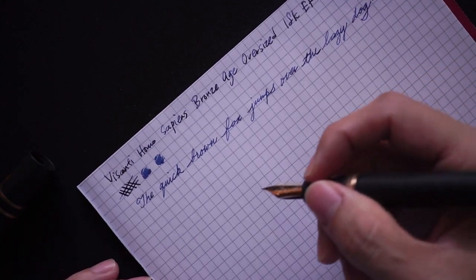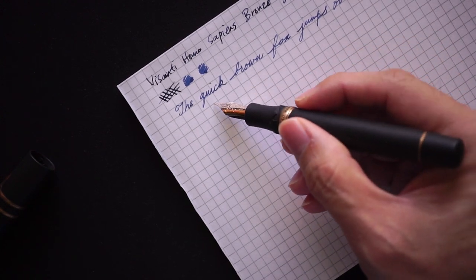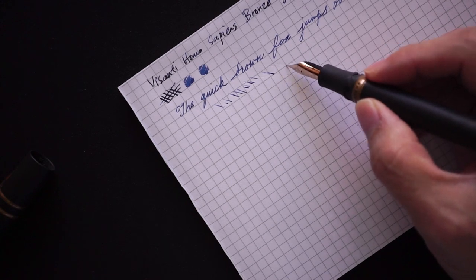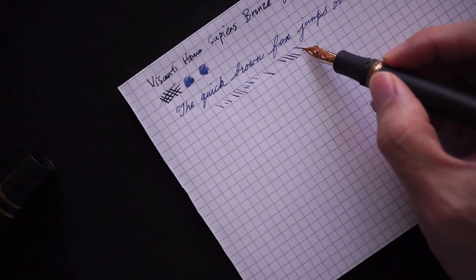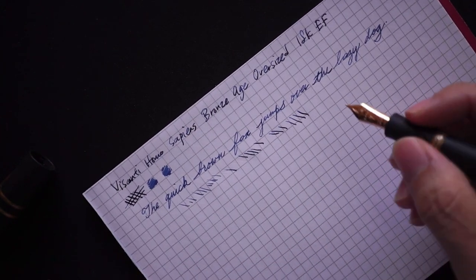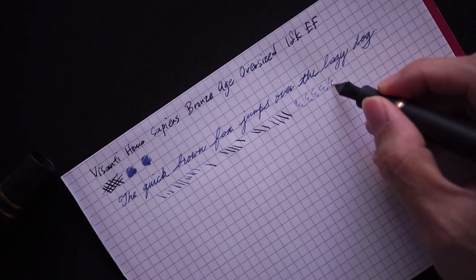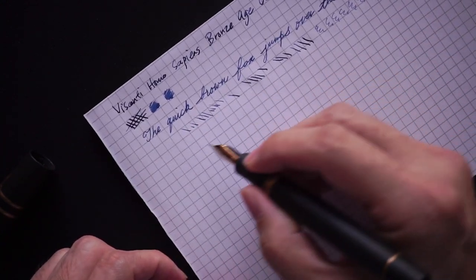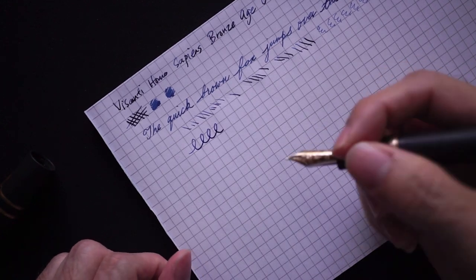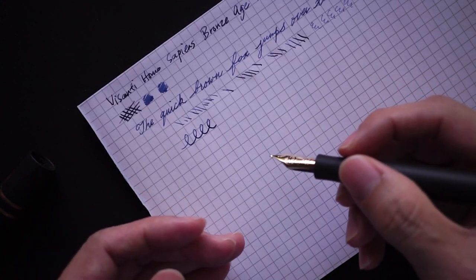Smoothness-wise, the nib is smooth, however there is a sweet spot. If you write with the pen tilted the wrong way, it doesn't really work. The ink only gets laid down properly when the nib is aligned at the correct writing angle. I don't really do reverse writing, but it would probably work as a reverse writer too. In terms of line variation there is a little, but it's not a flex pen — it is a fairly soft nib, which makes it a good writing experience.